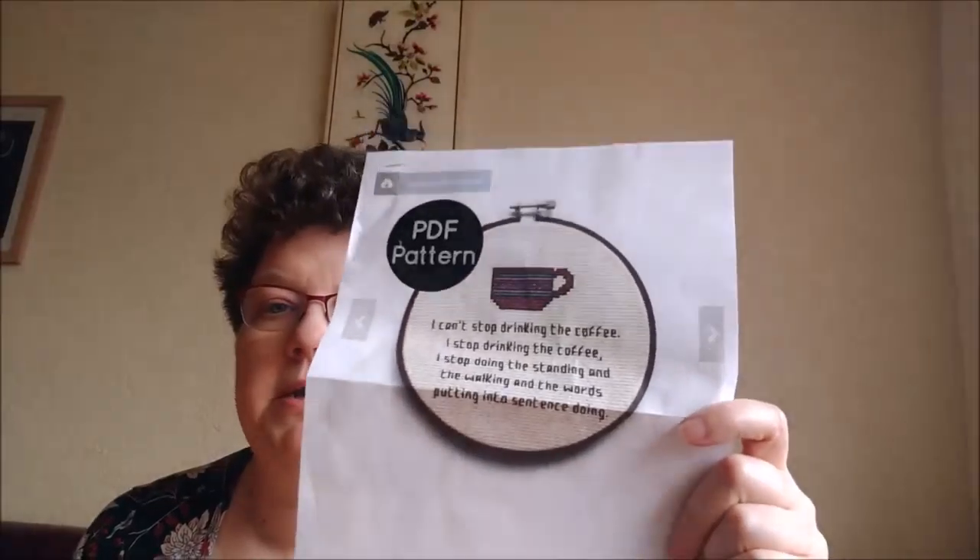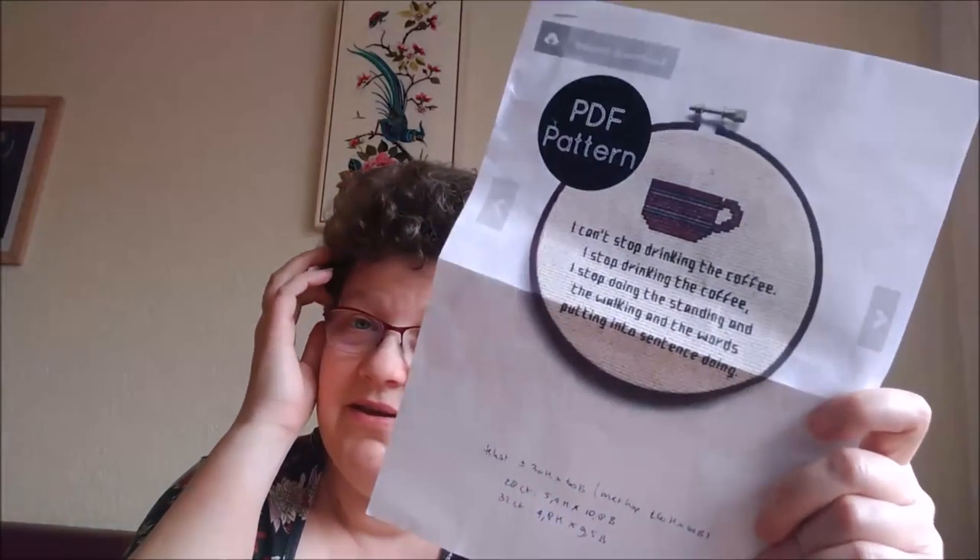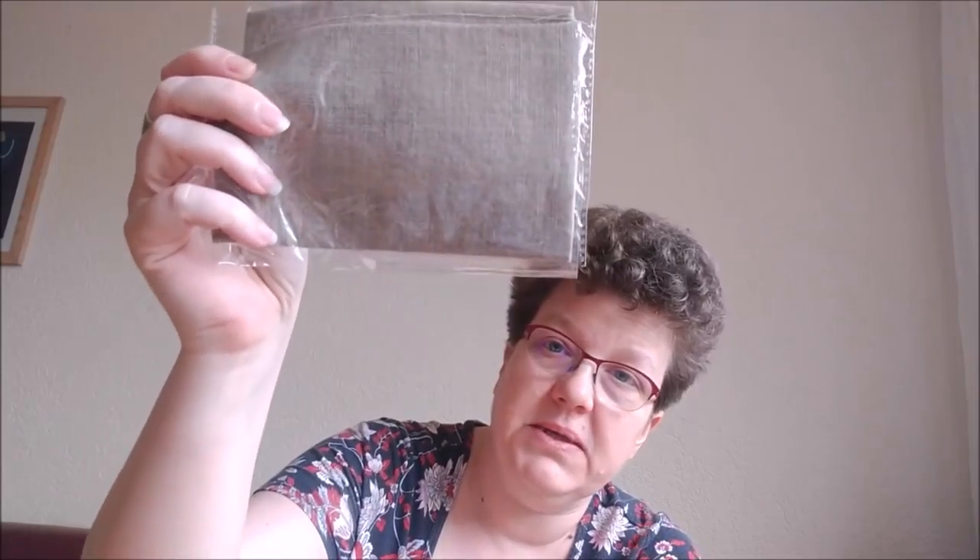There's another start I'm considering if I've stitched everything else: something I bought online from what I think is Bananiastand.com — I will link it below. I couldn't resist the saying: 'I can't stop drinking the coffee. I stopped drinking the coffee. I stopped doing the standing and the walking and the words putting into sentence doing.' I'm going to use some Tin Roof Weeks Dye Works and some Coffee Core MPI silks left over from Good Intentions by Kathy Barrick.